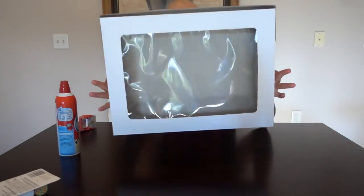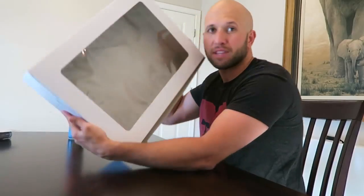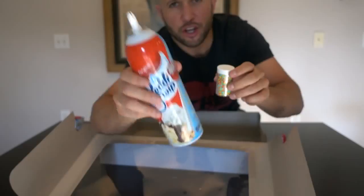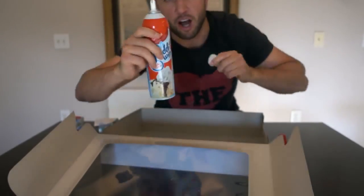This prank is a graduation cake prank. What you're going to do is get an empty cake box — completely empty — and we're going to make it look like there's a cake inside that gets destroyed. You're going to need some whipped cream and some sprinkles to pull this off.